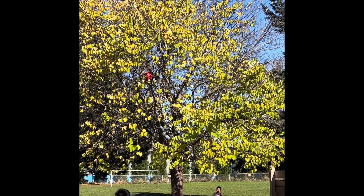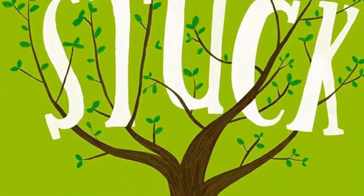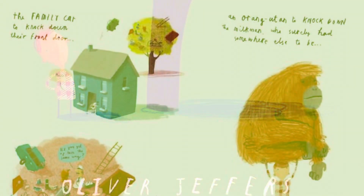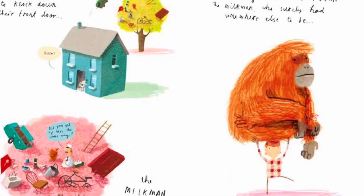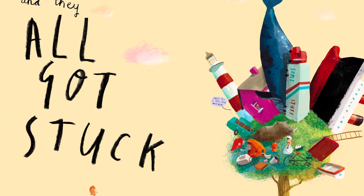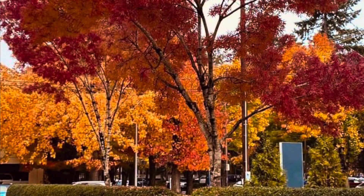Eventually I think the wind blew that ball out of the tree, but it reminded me of one of my favorite stories, Stuck by Oliver Jeffers. In that story a child gets a kite stuck in a tree, proceeds to throw many different objects into that tree, and soon the tree is filled with gigantic objects. Everything was stuck.